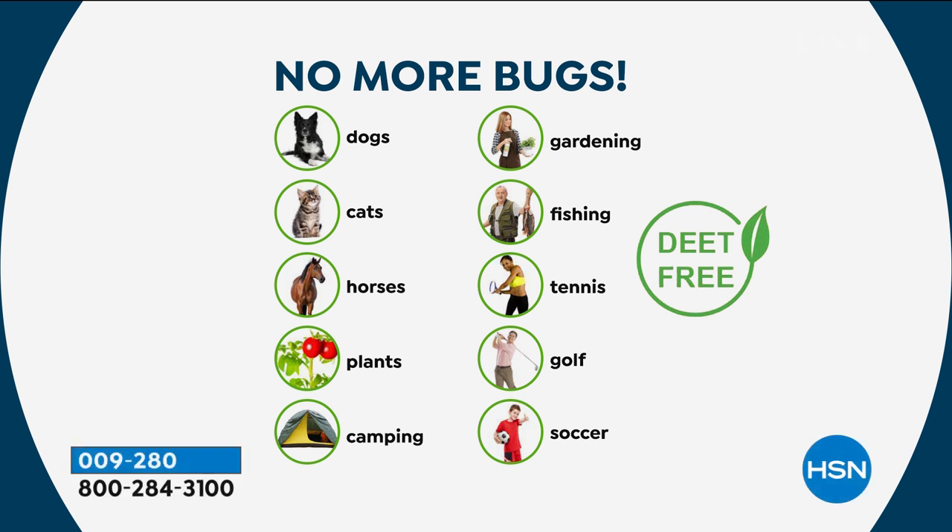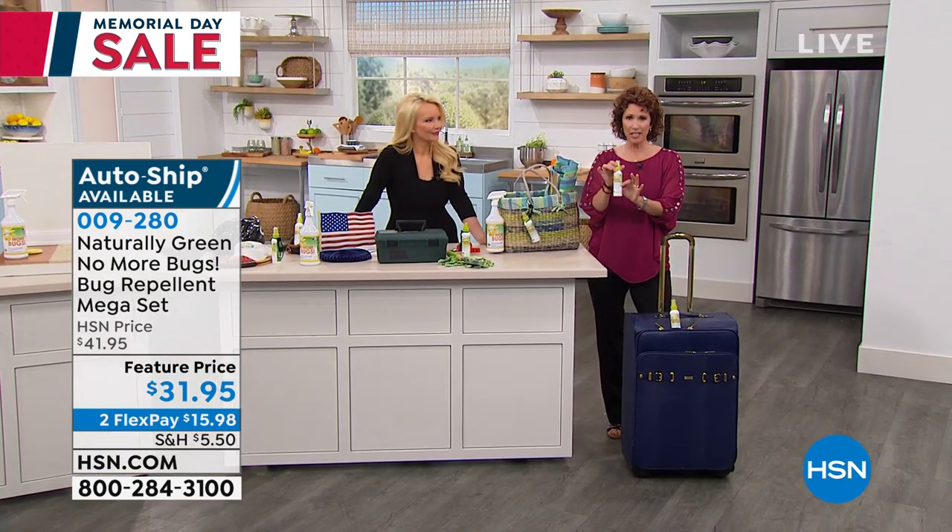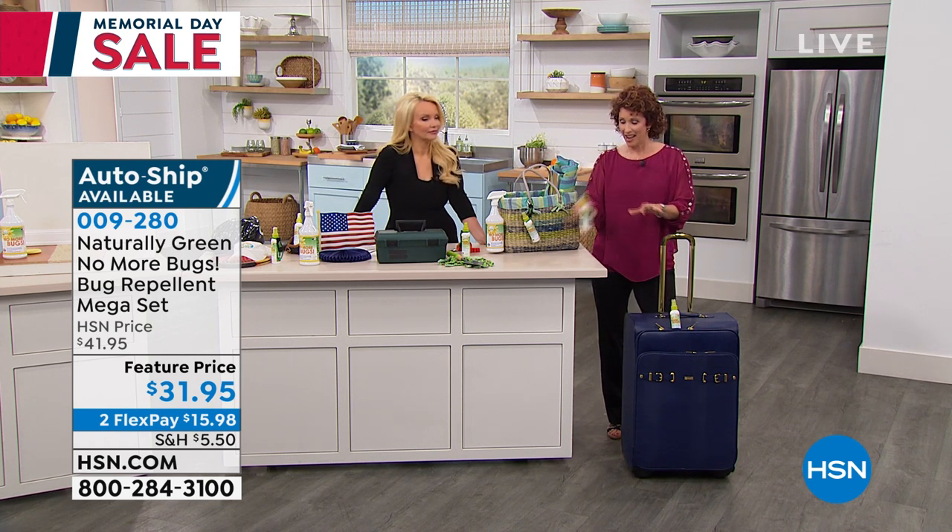Great for camping, gardening, fishing — especially around the banks. Tennis, golfing, soccer — all of the different sports. Little league and softball is happening now, and moms and dads are sitting right on the grass getting eaten up alive. You're going on vacations. The first thing I want you to do — because you're going to get two travel bottles — fill these up, put one in your purse, put one in the pocket of your car door so you always have it around.